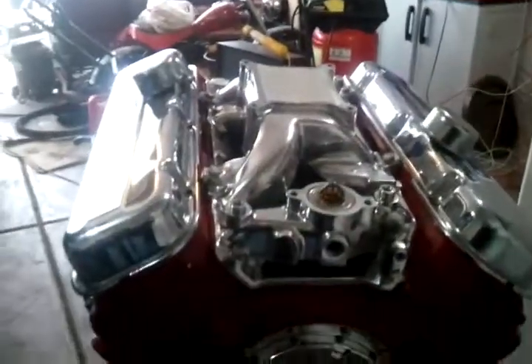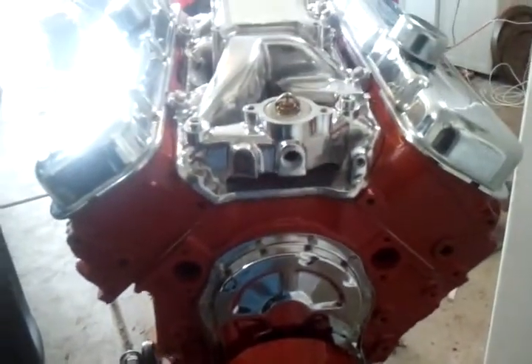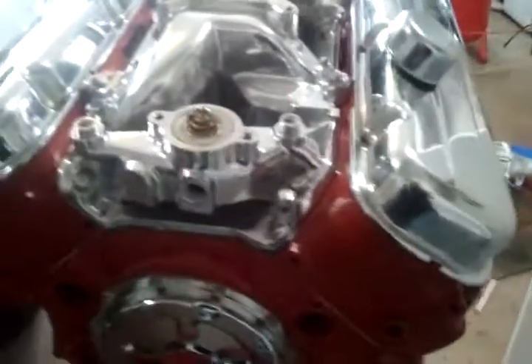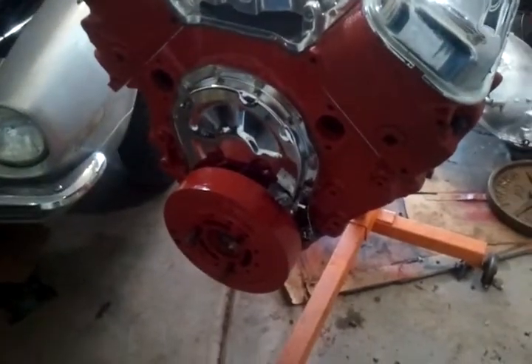What's up YouTube, it's me again just giving you an update on the 454. It's looking pretty damn good. Got my intake on, got the heads on, got the balancer back on.